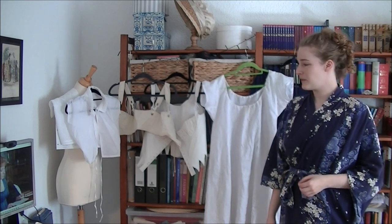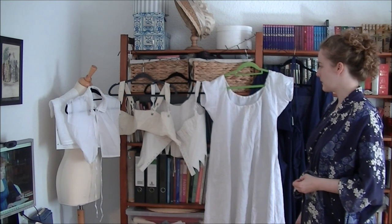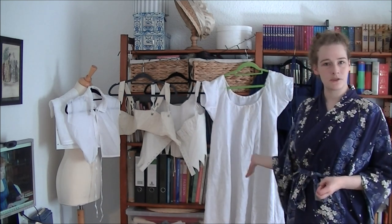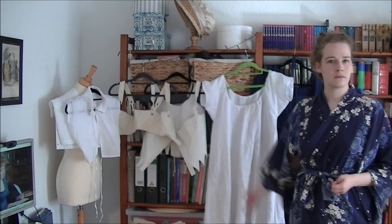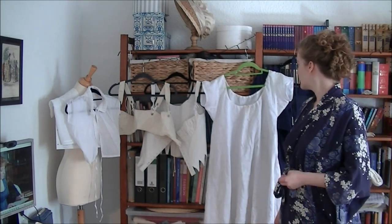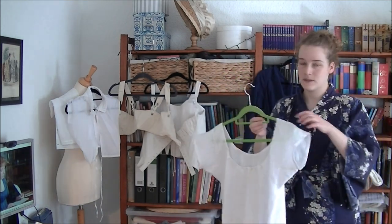I haven't done any of these in a long, long while and I thought it might be time, because I made myself some new stuff that I haven't shown you yet at all — I didn't do any sew-along video projects. So I'm going to do a dressing up in my new outfit.